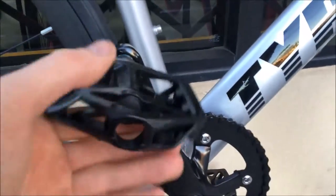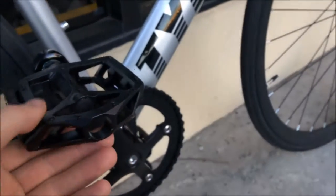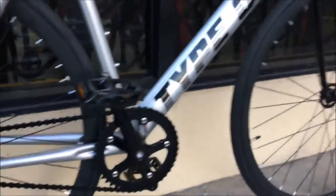Nice alloy pedals here, made by a company called Welgo, which is great — very good quality pedals. A nice wide platform with little knobs on them, which makes it easy to get on and off and get going. It's really fun to ride.